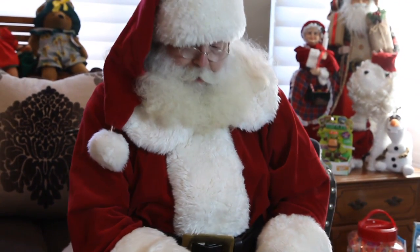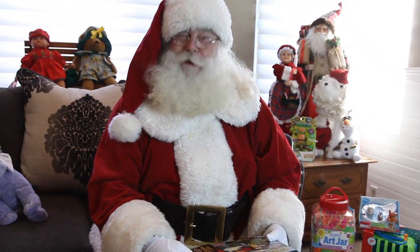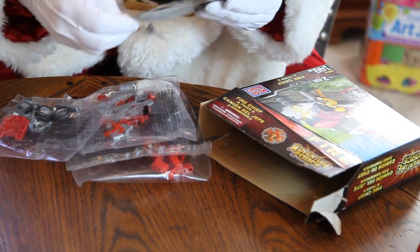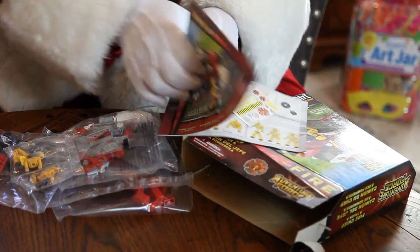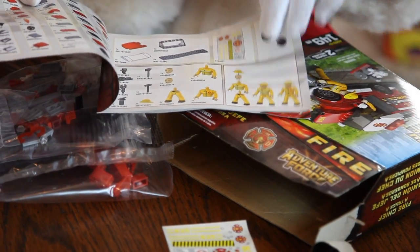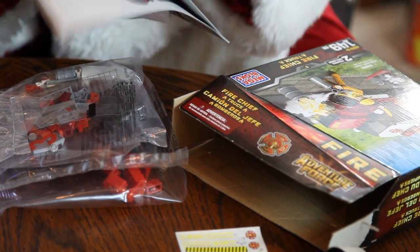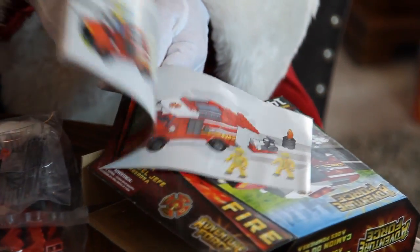And remember kids, subscribe to this channel and be sure to like this video. It has 149 pieces, and it comes with a nice set of instructions. It even has some stickers and decals — it has a lot of things in here. It tells us how to make all these things, with pages and pages of directions. And there's what we wind up with — now that would be fun.